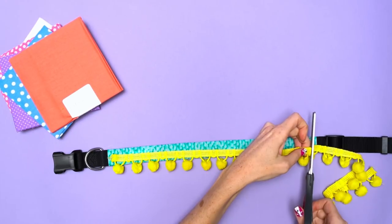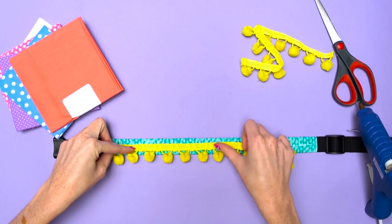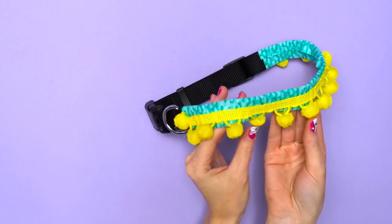Now comes the fun part! Using your pom-pom ribbon or any decorations of your choice, hot glue this on the outside of the collar. Voila!